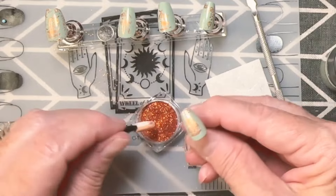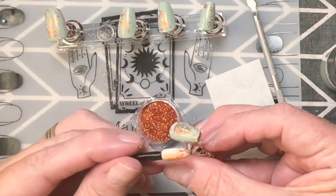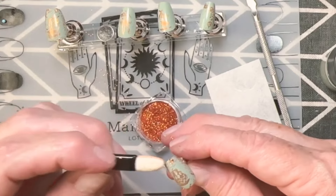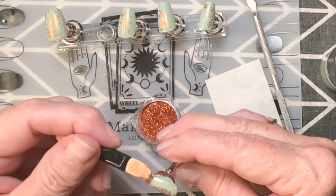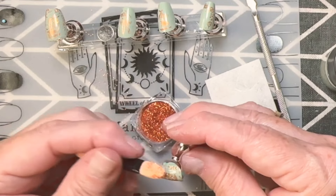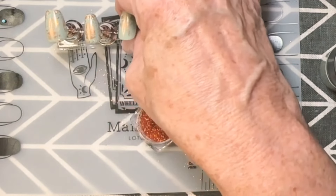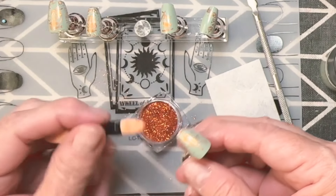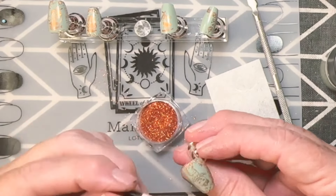Don't ever be afraid to explore your creativity — you might be really shocked at what comes out of it. Some of the best ideas come from just exploring. I try to go around all the edges with the glitter, and I kind of like it because it's the same color as the stamping polish I used for the images. I do speed this up so you don't have to watch everything.